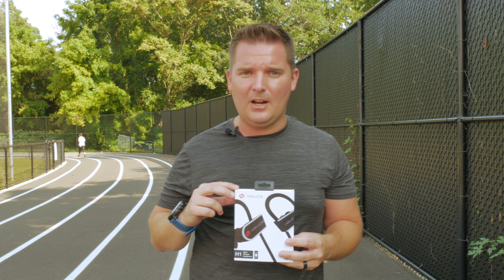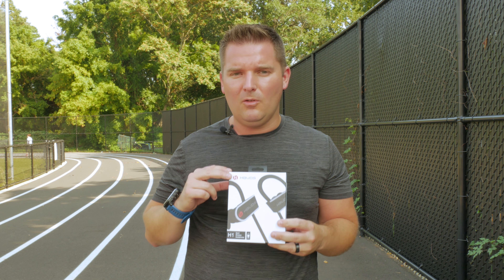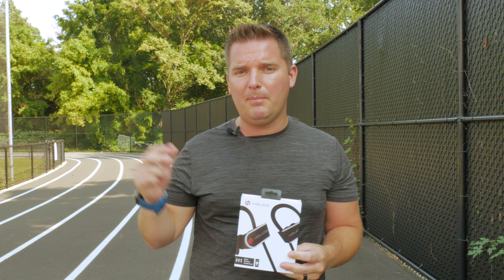They will be testing out a lot of other Bluetooth headphones coming up, but these are really my top recommendation. They're only $25, with great sound, IPX7 waterproofing, and awesome packaging. You really can't go wrong. I recommend you pick them up by checking the description below, and I'll see you in the next review.